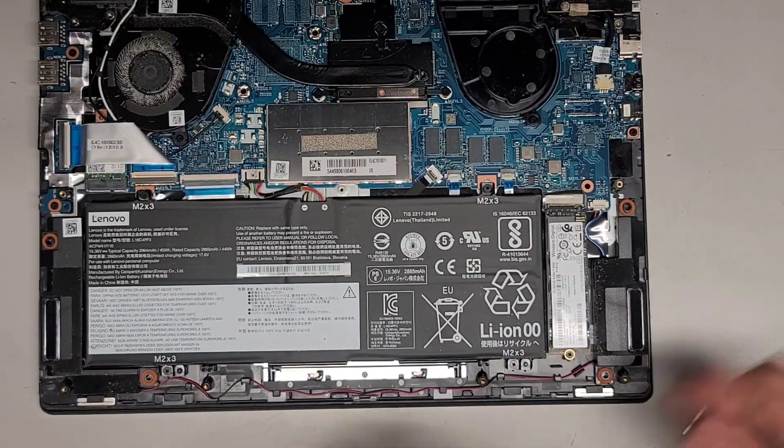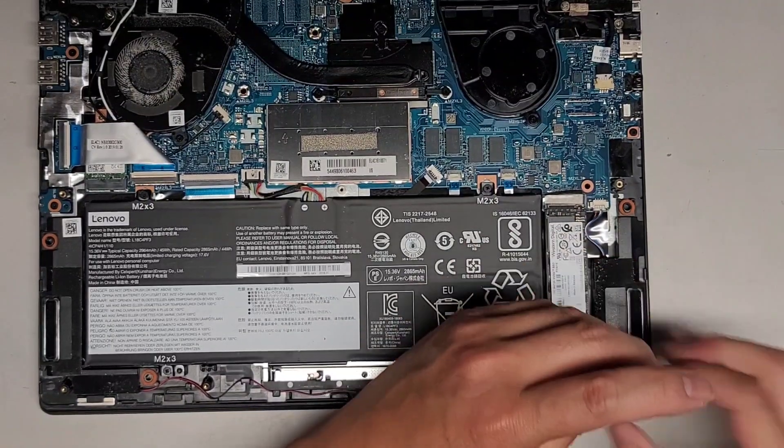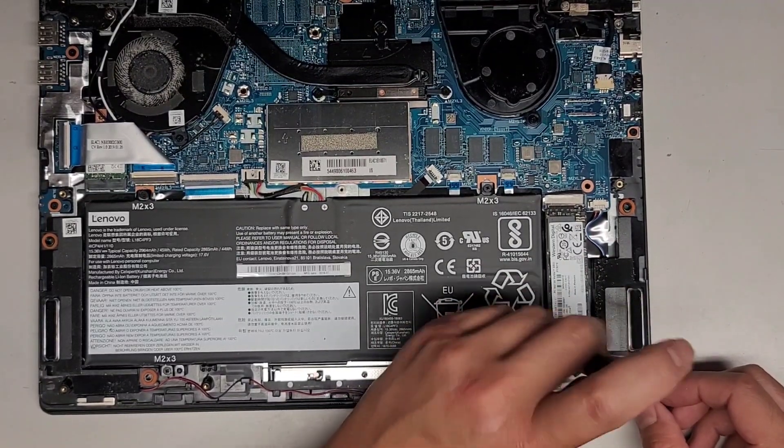We're going to be switching over to a JIS1 screwdriver to remove that screw. Accidentally used the JIS0 — use JIS1. Let's get that screw out.